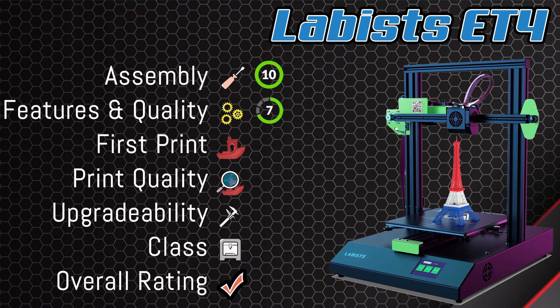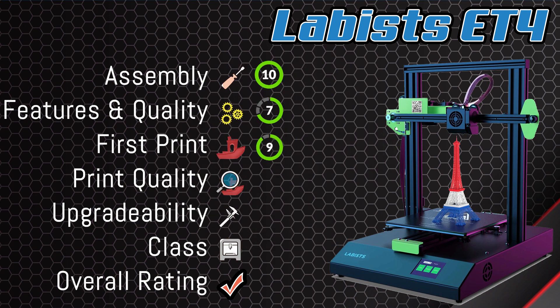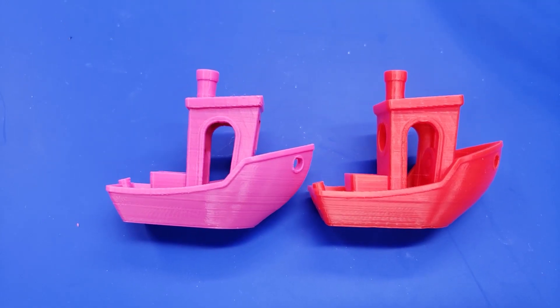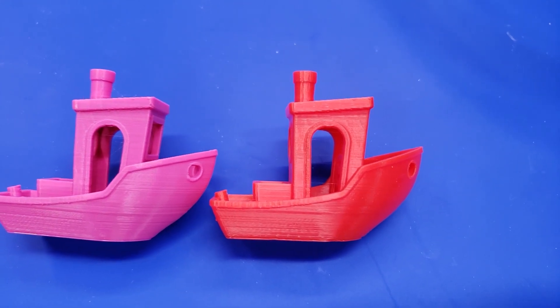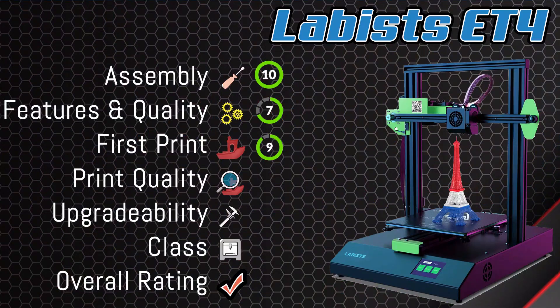Let's talk about first print — we did get a successful print on the first try, which is a big win. The print quality looked really well with no problems except for a little bit of warping. So for our very first print on our first try, we give this a 9. For overall print quality, it was good but not great. We clearly saw banding issues caused by the Z-axis and onion skin due to the drivers. They do produce good prints — acceptable for a very first printer for someone, but not great. So overall, print quality is about a 6.